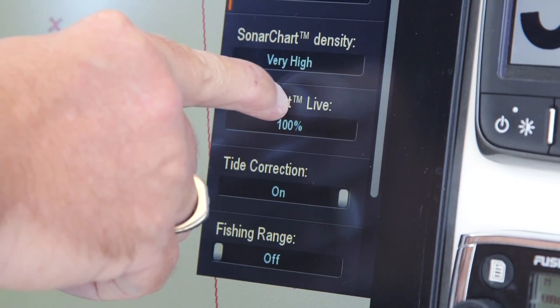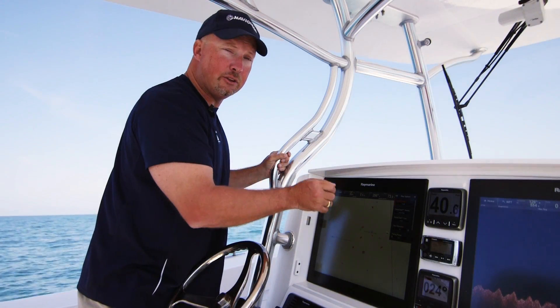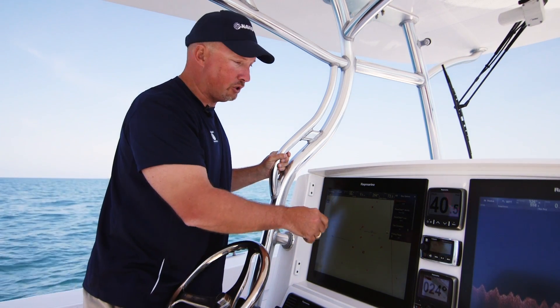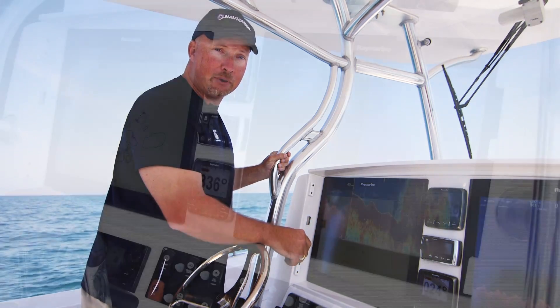I've got my Sonar Chart Live set at 100% — that's your transparency in case you want to see through the Sonar Chart Live to the original map. But today I just want to see my one-foot contours, so I'm going to leave that at 100%. I'm going to back out and go to mapping.